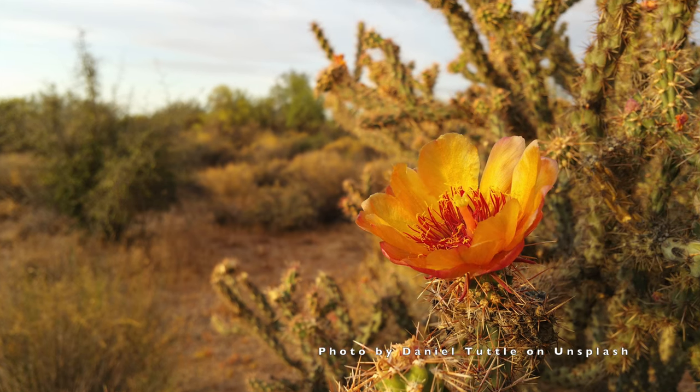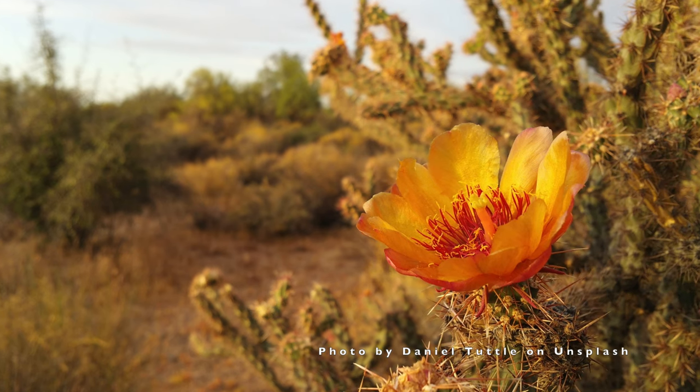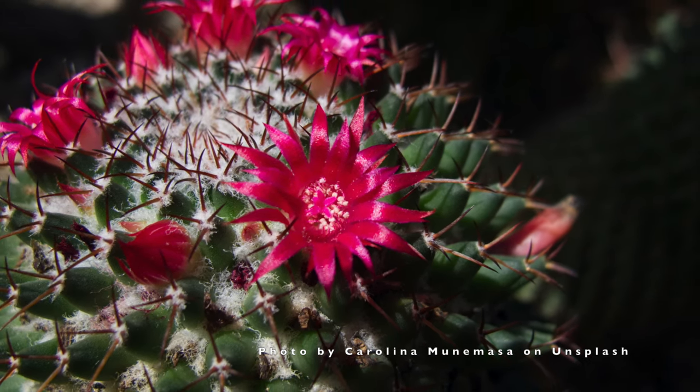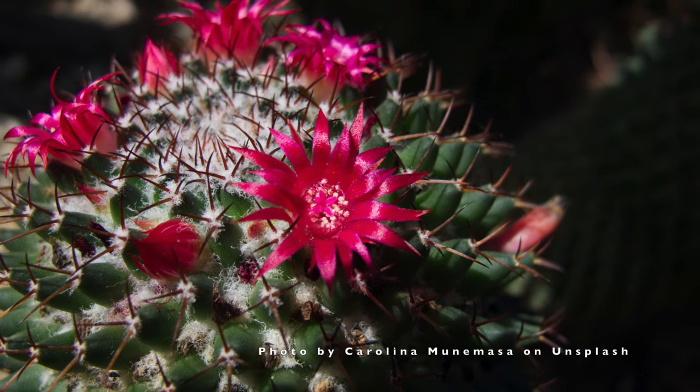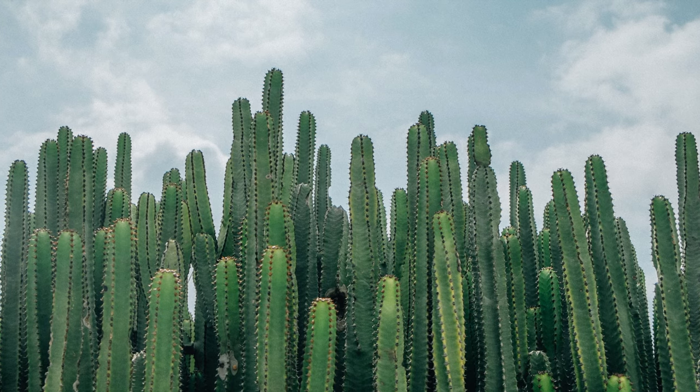Cactus flowers come in many different colors, from yellow and red to pink, white, orange, and even blue. Their flowers can be as small as a dime or as large as a dinner plate. Now that we've learned a little about cactuses, let's jump into drawing our own.